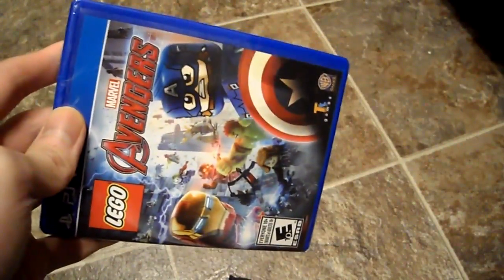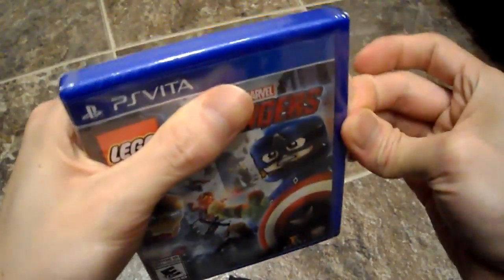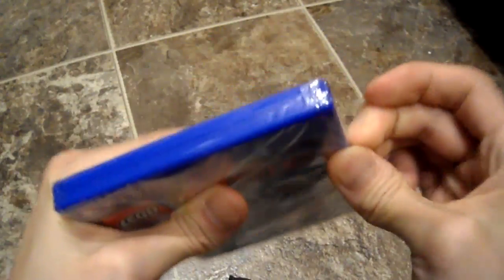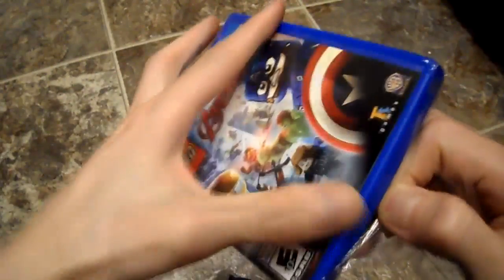I also got an Iron Man Silver Centurion figure when I pre-ordered this, so it was really cool. Let's open this up — it's my unboxing, so stay tuned for the full review of this game. Apparently it's a full open-world type of LEGO game, which is kind of neat.